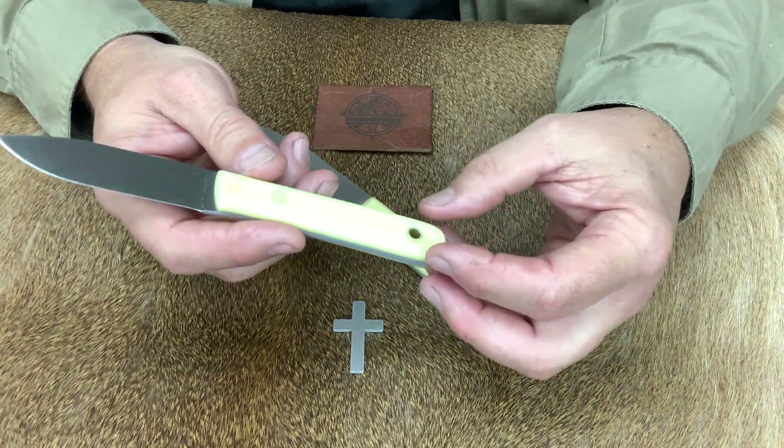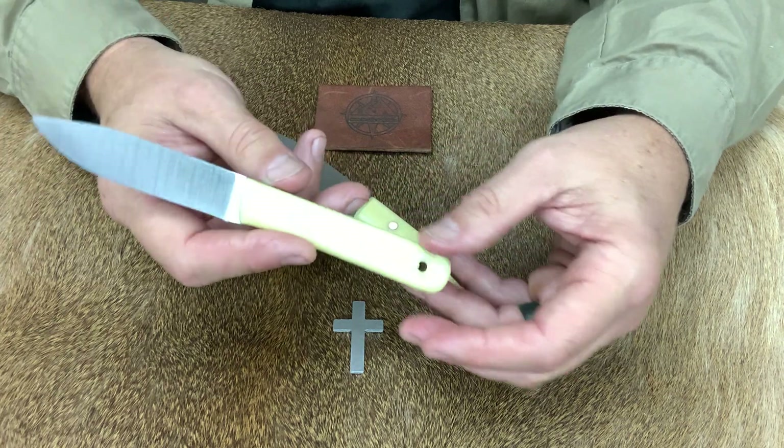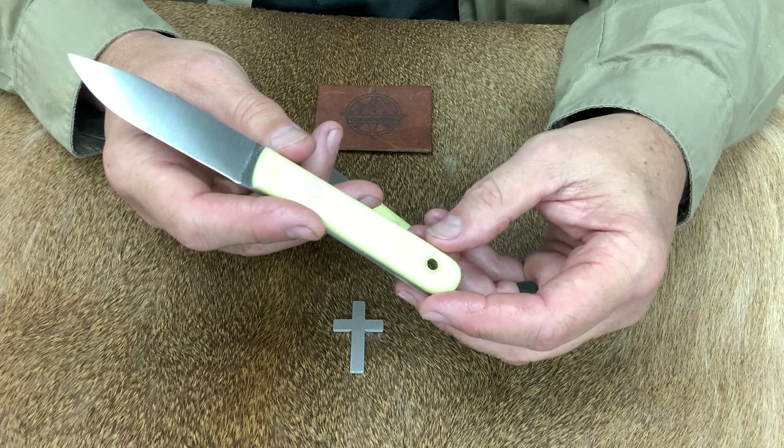We have two of them in stock right now. At the time of showing, these go for $95 without sheath. They don't come with a sheath because they're designed to be a kitchen knife that you put in your kitchen knife block.